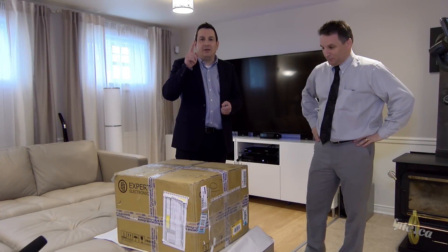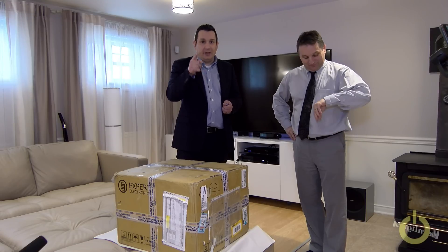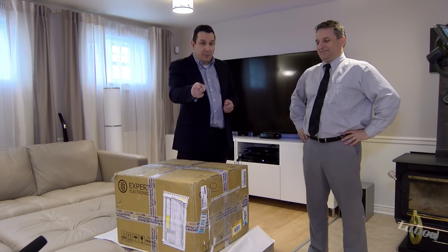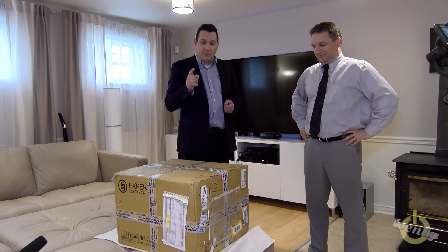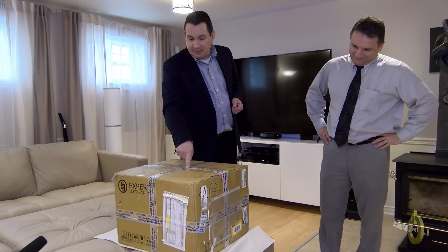Hello everyone, today is a very big day. First of all, it's the 18th of April, and the 18th of April is the International AM Radio Day.